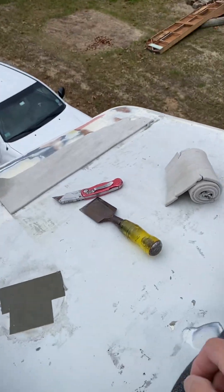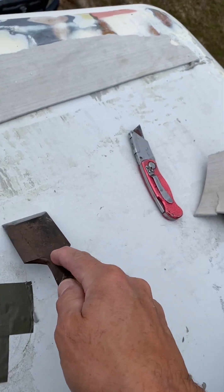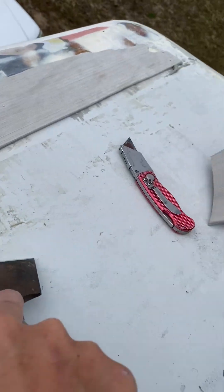It's a pressure-sensitive adhesive. So if you're lucky when you pull it up, you'll get a lot of the adhesive with it. But if you're not so lucky, it leaves the adhesive behind.